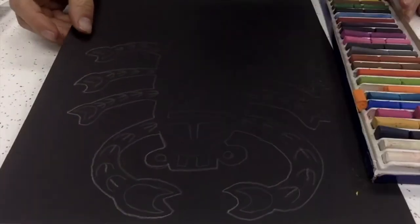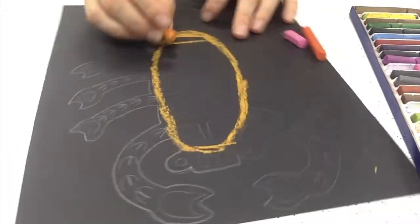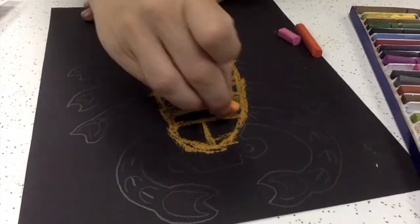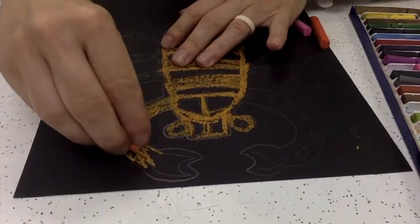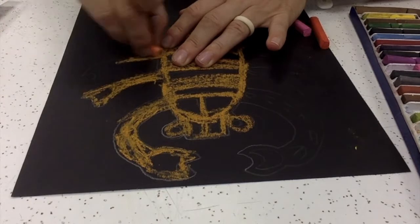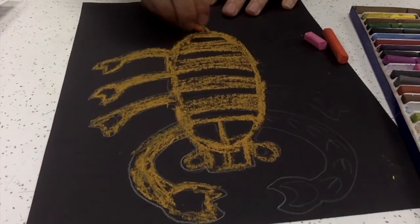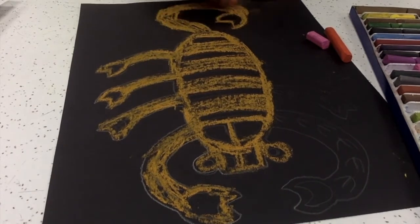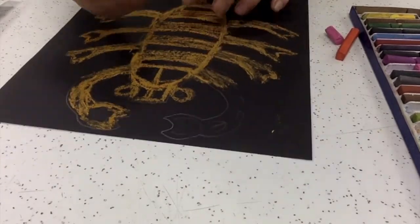Once you have your overall pencil design created on your paper, grab some chalk pastels and we're going to start using those chalk pieces to fill in or color our design. All of the pieces that were drawn with many details, I'm just going to go ahead and color over that and use another chalk to go on top of my blended color. Right now I'm not paying attention to any of those details or designs that I created — I'm just coloring in the overall shape.